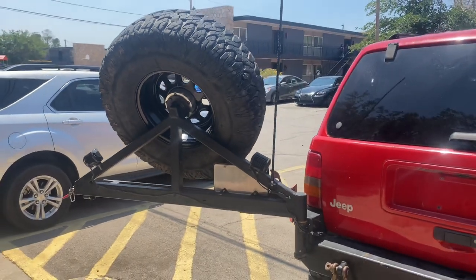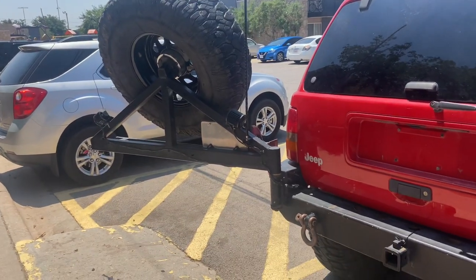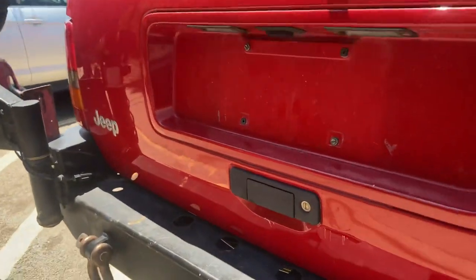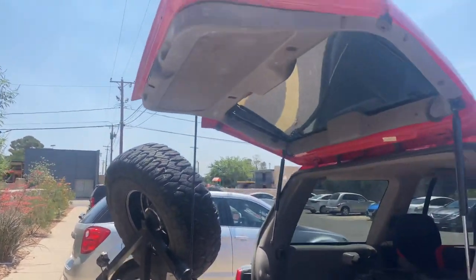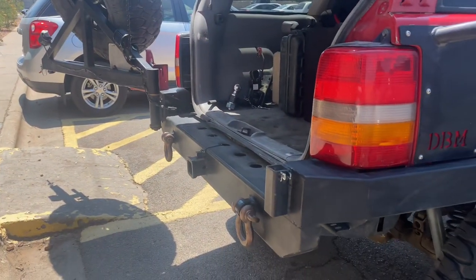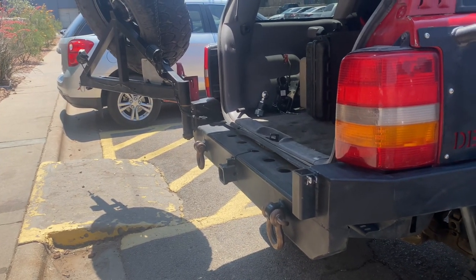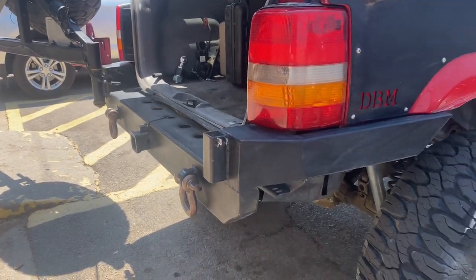That's as far as it will go with the high lift attached. Without the high lift it'll actually swing all the way and hit the arm around the other side. The hatch — this rubs the antenna a little bit. Everything works perfect, pretty happy with it so far. I think we built it about two and a half years ago, and it's been fun.